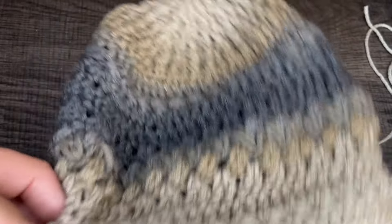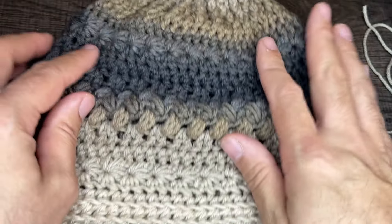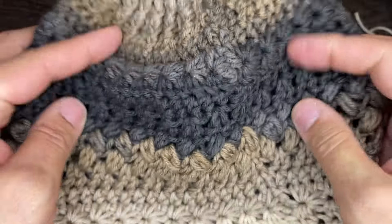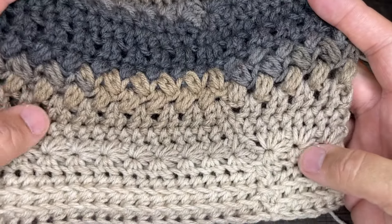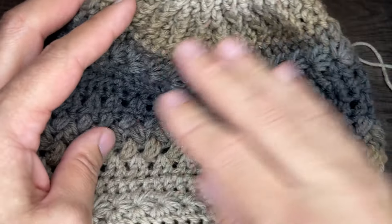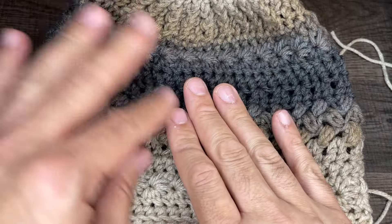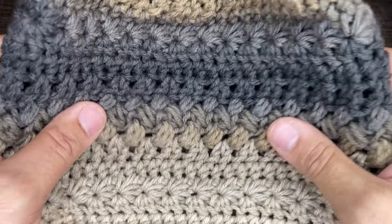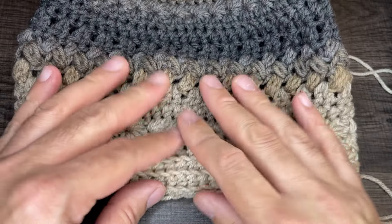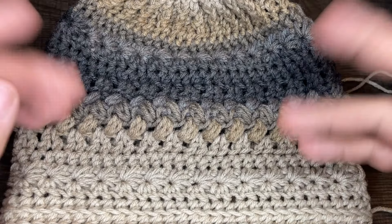Friends, this is it — Friendship Beanie number three! It's beautiful. I love the color choice and the way the stitches played out — it looks so good. That ends this episode. If you enjoyed it, please give me a like, subscribe to my channel if you haven't already, and hit that notification bell to stay updated. Thank you so much for watching, and until the next one, take care. Bye-bye!